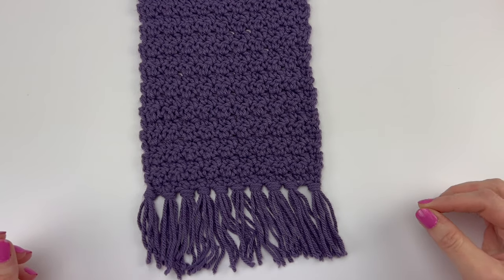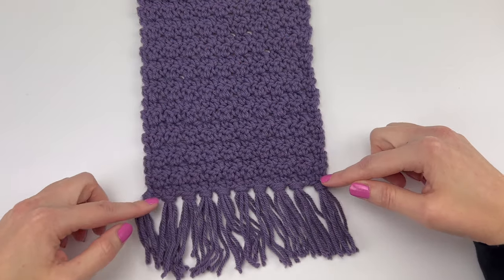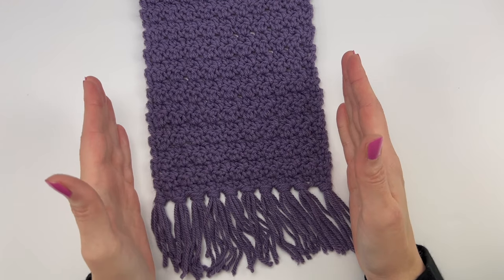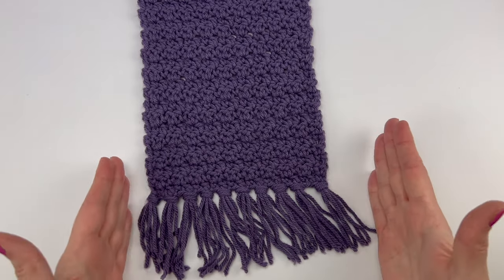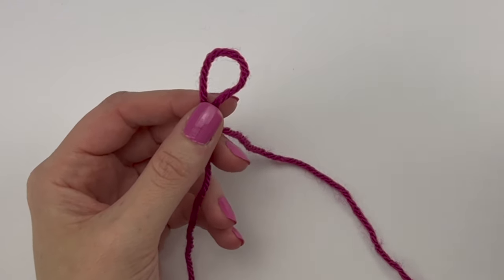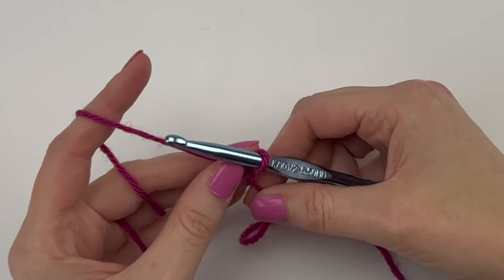The next thing we're going to do is make our starting chains. The scarf is made from the chain row up, meaning the number of starting chains determines how wide your scarf is going to be. I chained 21, which created a scarf approximately seven inches wide. You can make more or fewer starting chains, but you'll want them in multiples of two plus one — meaning an even number plus one, so you'll have an odd number of starting chains.